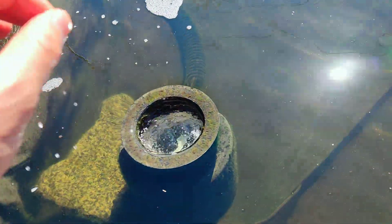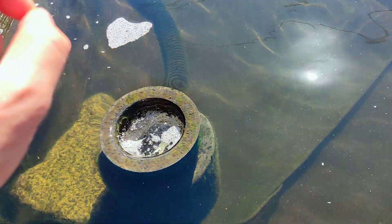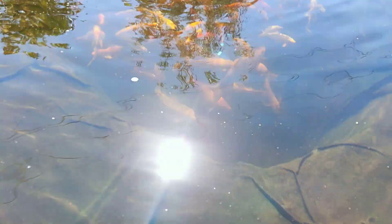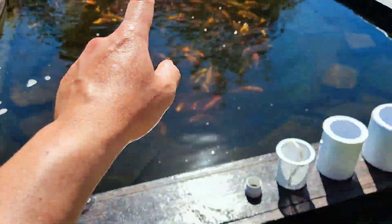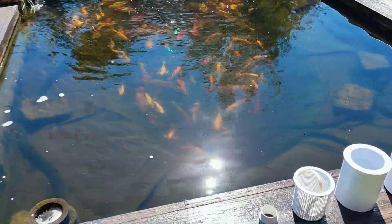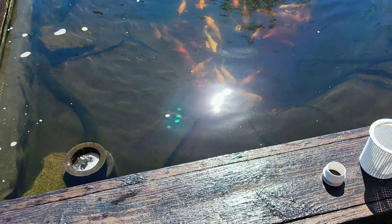The reason this is so good is because you don't have to cut into your pond liner. Whenever you cut into your pond liner, there is a lot of chance that it can go wrong, and I don't want to risk that. My whole pond — I do not cut into my liner at all. You just dig a hole, put in your liner, and you are good to go.